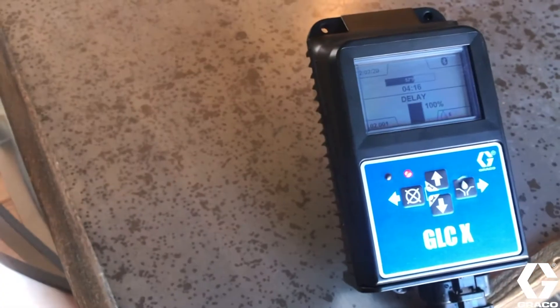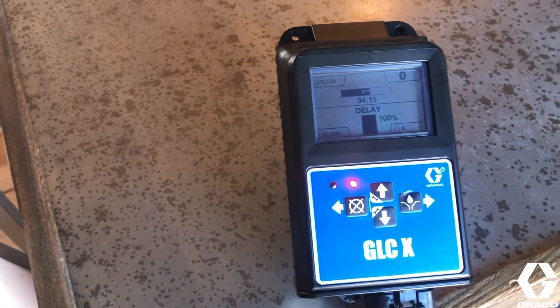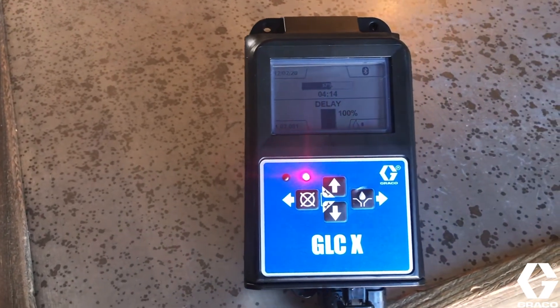If you're looking to improve the reliability and monitoring capabilities of your lubrication equipment, then Graco has the right product for you. This is the GLC-X controller. Manufactured in the USA, this controller brings the latest technology to the most demanding auto lube applications.